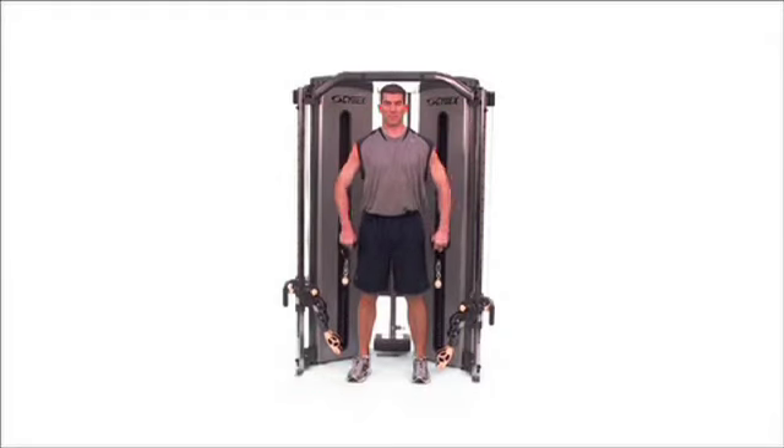Upright row. Standing tall, pull the handle straight up towards your shoulders, leading with your elbows.